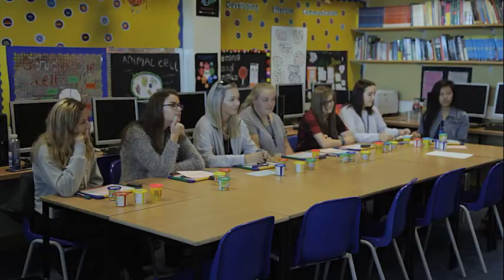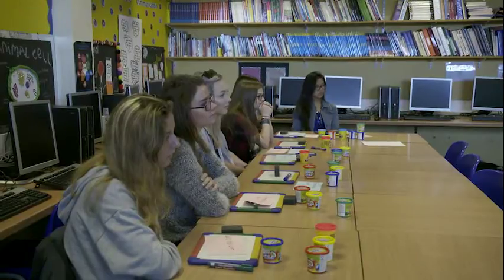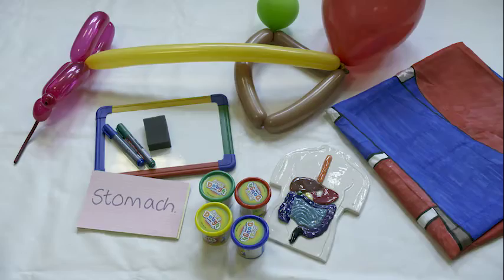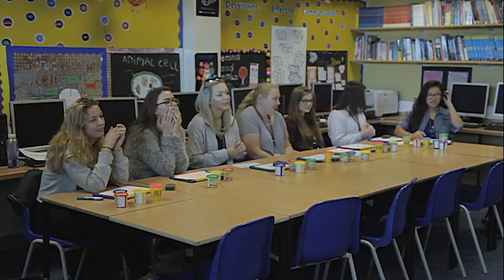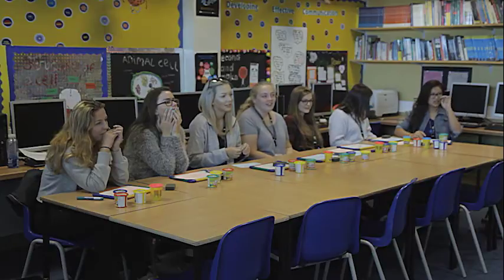Good morning. This morning we're going to talk about multi-sensory teaching. We're going to be teaching about the heart today. For Dr. Susie Nyman, more than 20 years of teaching science to non-scientists has taught her that a variety of colourful and interesting multi-sensory techniques is needed to help her students engage with complex information and the correct scientific language.